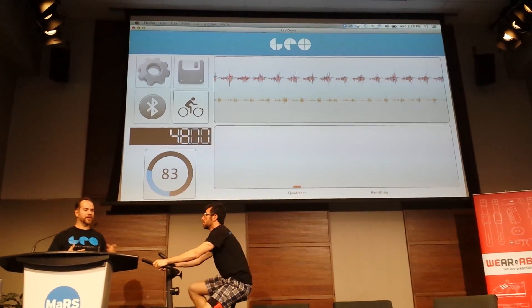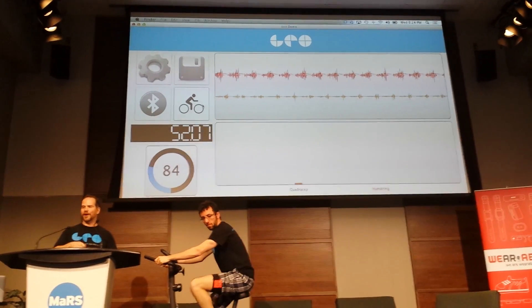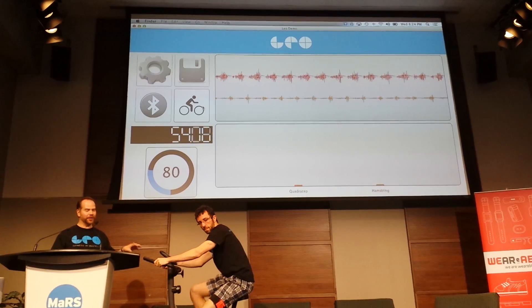Over on the left hand side, you can see the cadence. No more need to clip a cadence meter onto your bike — it's all built into the band.